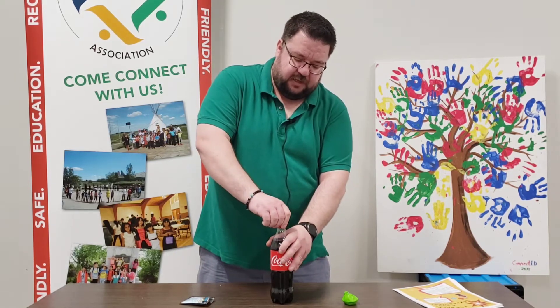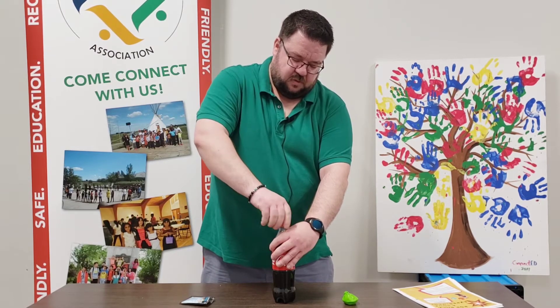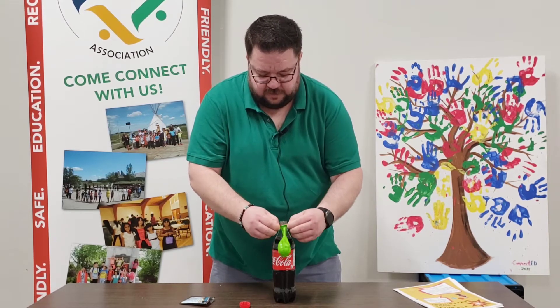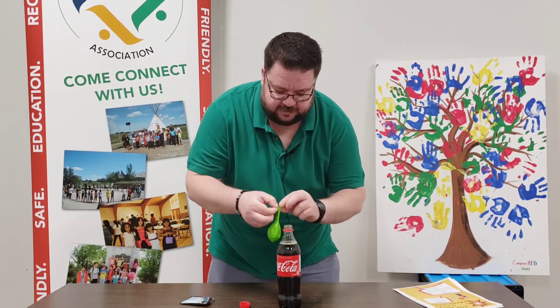Once we're done with that, we're going to take the pop and open it, just like this. Then we will take the balloon and put it on top of the pop, just like that.